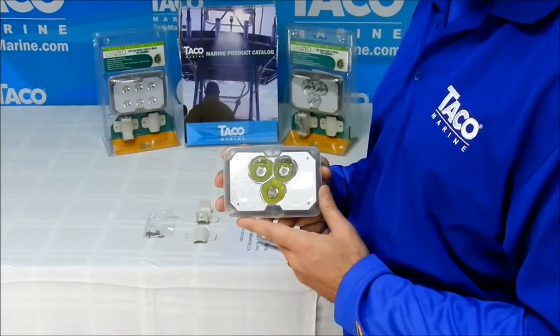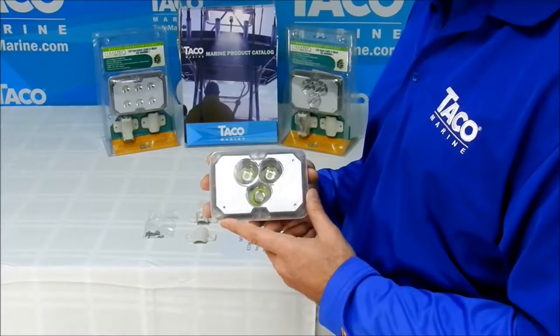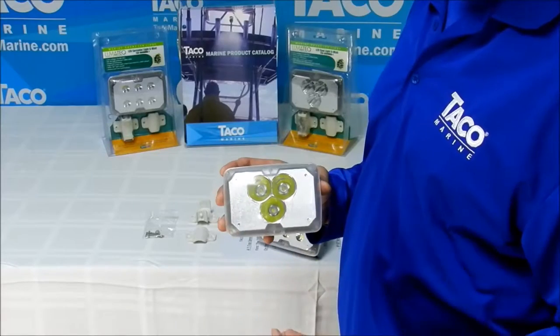As I mentioned before, lumens is the standard in the industry by which lights are measured for brightness. This light features a narrower beam — 22 degrees vertically and 25 degrees horizontally.